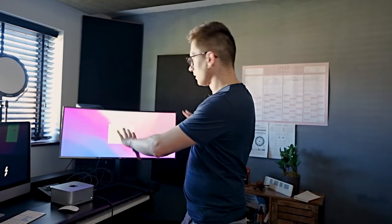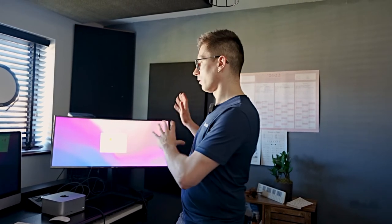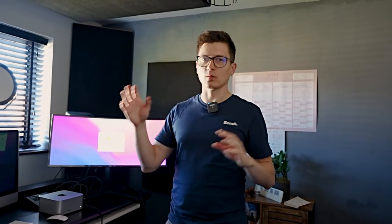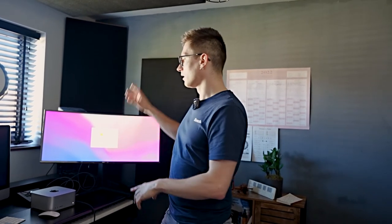So I'm gonna leave that running, go downstairs, do some stuff, and then after we've transferred the information I'll check if it's all okay, and then we'll finish this video by putting the screen on the arm on the desk.